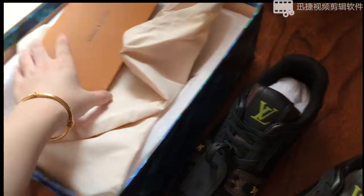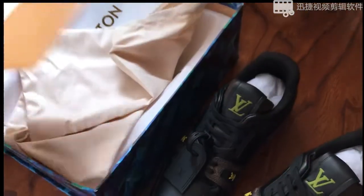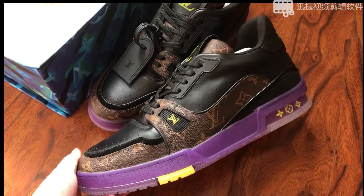Inside we've got the invoice, the branding cards, a dust bag, and the tissue paper. Let's check out the shoes.